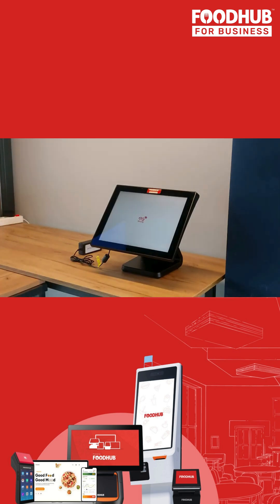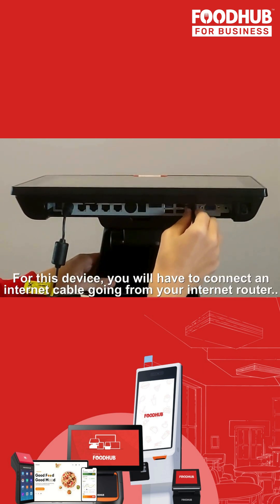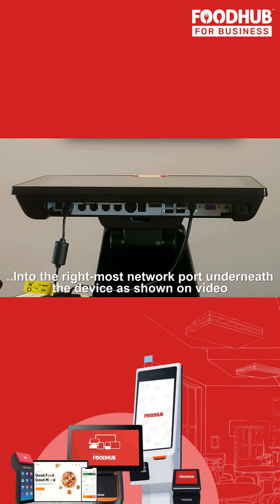Now let's get connected to the internet. For this device, you will have to connect the internet by using the internet cable going from your router into the rightmost network port, underneath the device, as shown in the video.